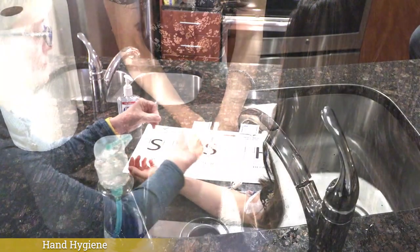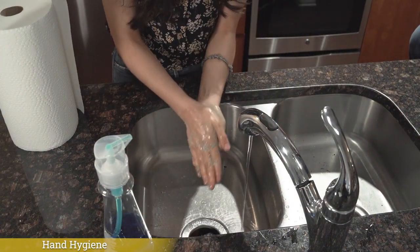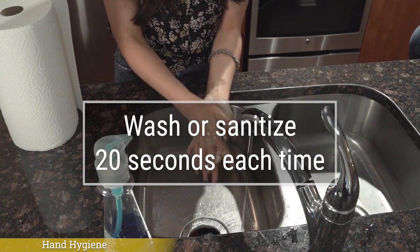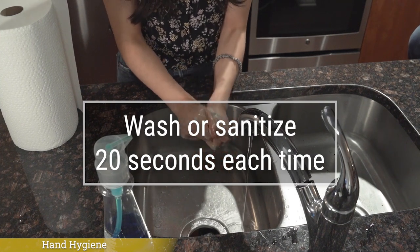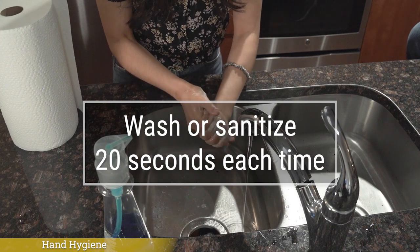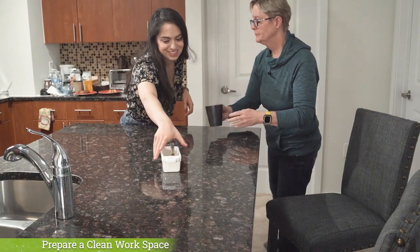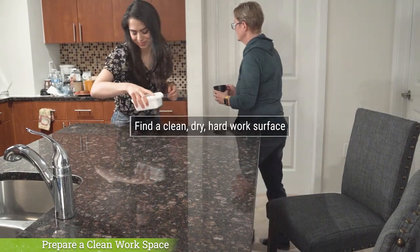You will wash or sanitize your hands several times throughout this process. Whether you wash or use hand sanitizer, remember that it is important to wash or rub for a whole 20 seconds each time. For each infusion, it is important to find a clean, dry, hard work surface to set up your medication and supplies.